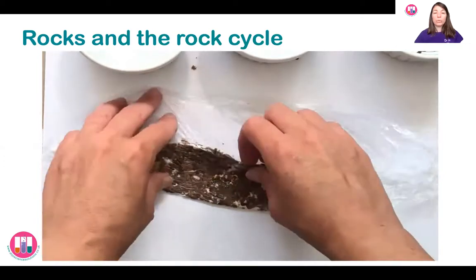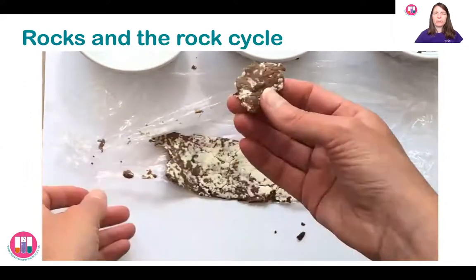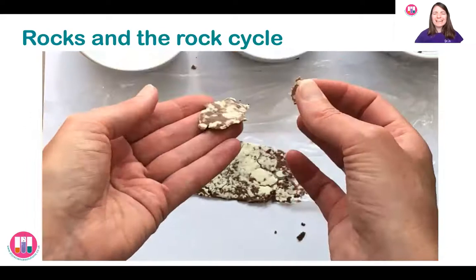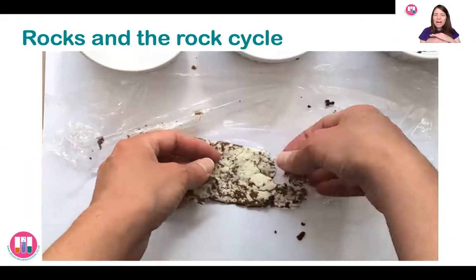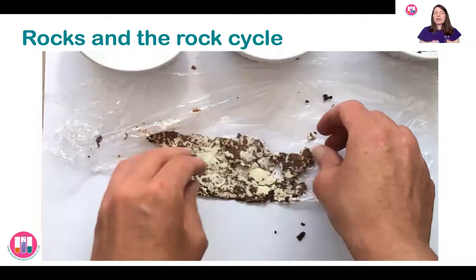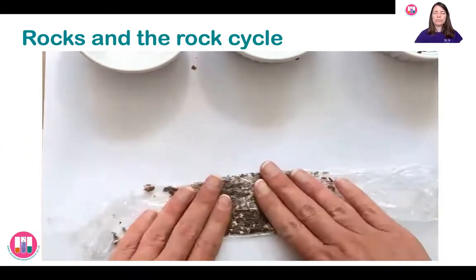Then carefully unwrap this again. If you've got time you might want to leave it to cool down and set a bit harder. You can see this one is holding together more than the sedimentary rock — it's not so crumbly — and if I left it to cool down it would be harder as well. I can still break it apart a little bit and you can still see the different colors mixed up together, but it's a harder rock, not quite so crumbling.